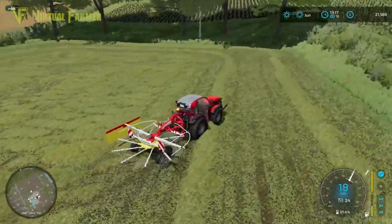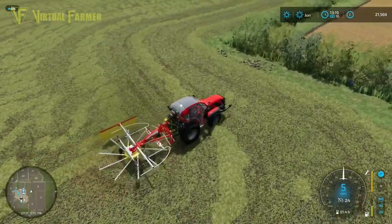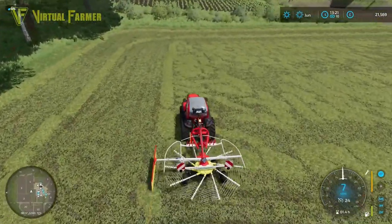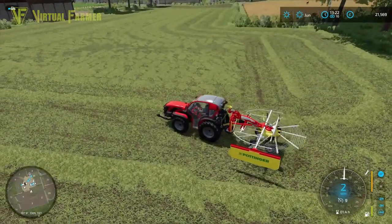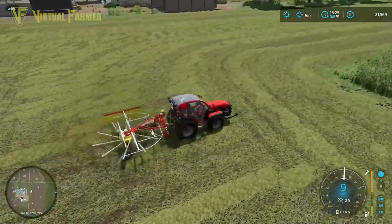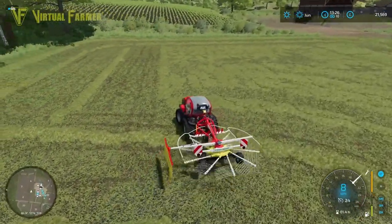With two headlands done, I'm now going to start working my way across the field, creating rows inside it. That makes it a little bit easier to turn around, means we miss less in the corners, and the top end of this field being a little bit fiddly will work out better for us. This little tractor has done everything today really well. We are down to half fuel so we'll have to refuel — I don't know if we have a fuel station on the farm.